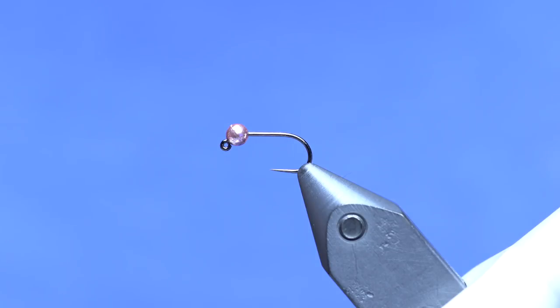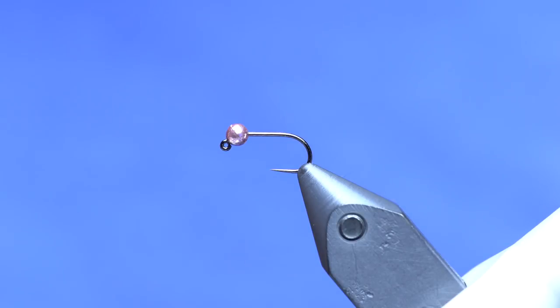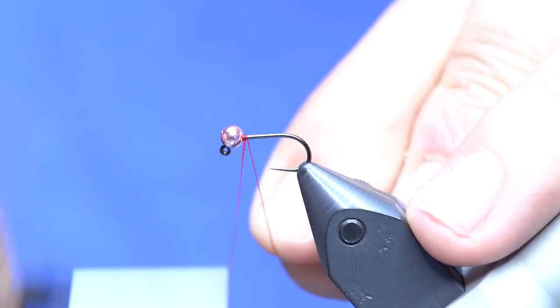Our hook is a Hanak 400 in a size 14 — you can tie these bigger or smaller if you want — and a 3.0 millimeter tungsten bead, metallic pink. If you want you can tie in some lead or lead-free wire for extra weight, but on this one I'm not going to; I'm just going to go all natural on the weight.